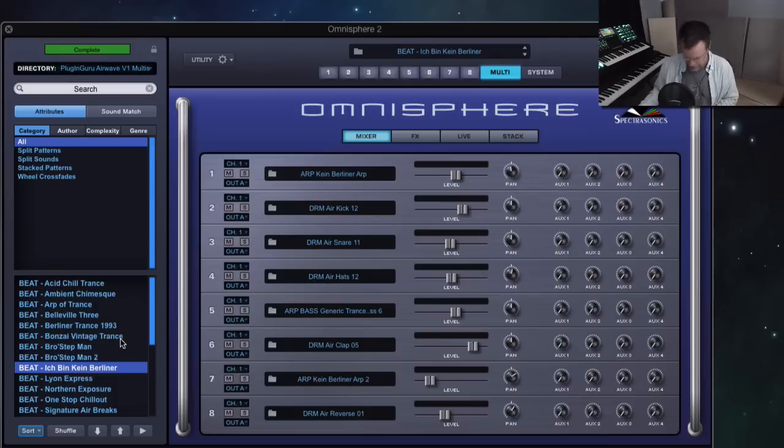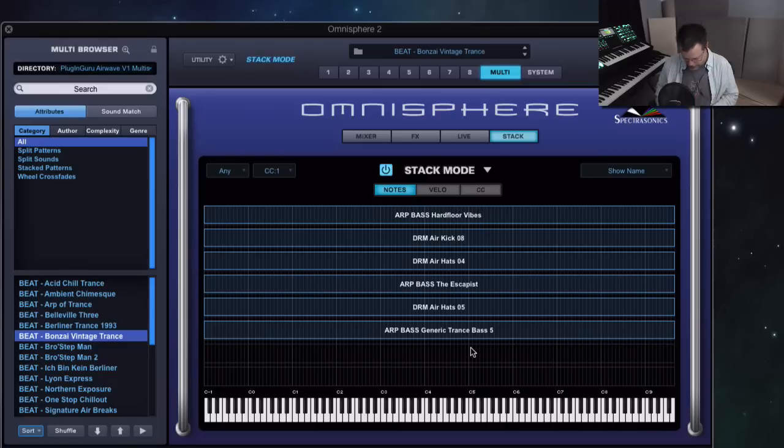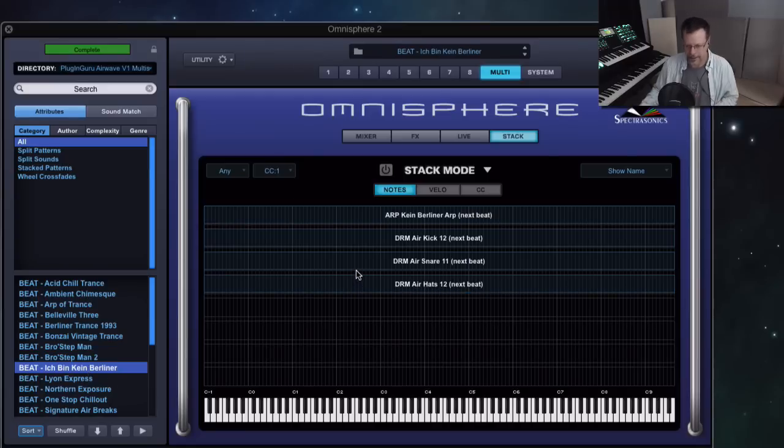'Ich Bin Klein Klein Berliner.' And this one where it's set to trigger modes — we'll talk about that in a minute. That means I can't play out of time; everybody plays in time. If you go to some of these other ones that don't have triggers set, you can get out of time really easily — you can play fast — which you can't do with 'Ich Bin Kein Berliner,' but it won't play out of time. We'll talk about that trigger mode in a minute.